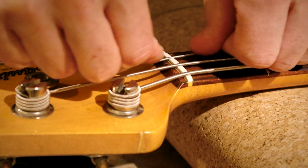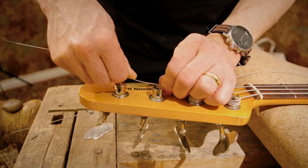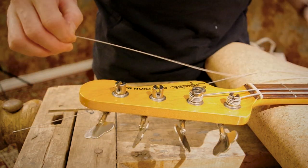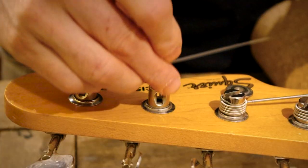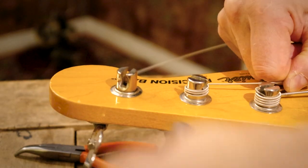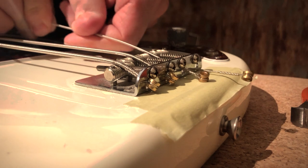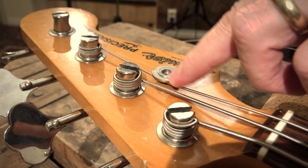Moving on to the D string. Again pulling the string straight, holding at the D tuner, pulling it back to the E. The same amount of extra string as the low E is enough for this, because of the string tree at the headstock — that will give us enough angle anyway. Checking again for possible twist, and now placing the string under the string tree to get that angle right.